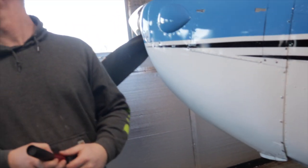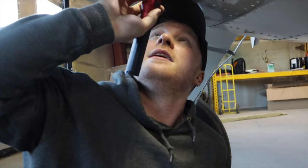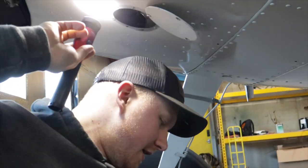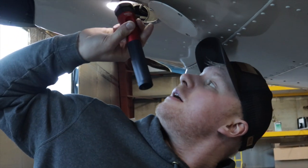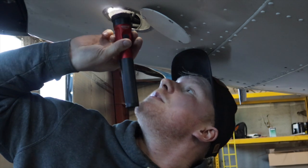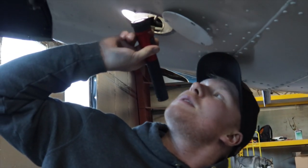We're going to go look at one of my favorite spots. These rudder springs — I've had them snap before. He's got the lightweight rudder springs in there; it's not a seaplane.